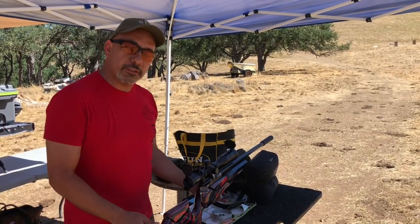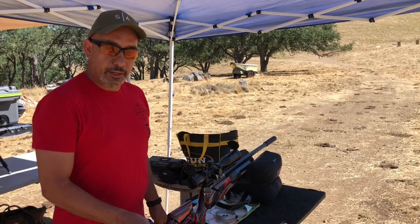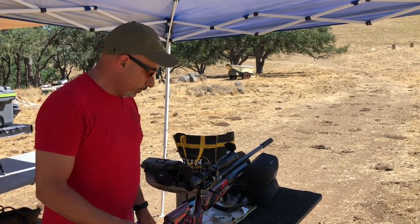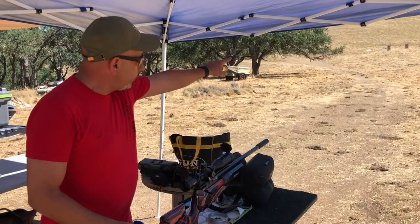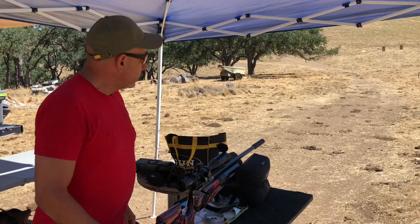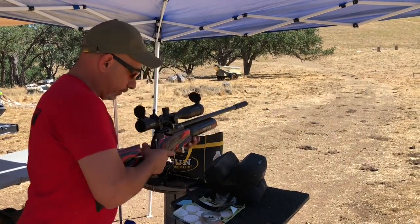Hi, I'm John Bagakis. I'm going to attempt the Airgun Depot 75-yard golf ball off-hand challenge. I've got my Red Wolf high power in .25 caliber. We've got a target up there — it's actually 80 yards from where I'm standing. We just lasered it. It's the target on the right, so we'll give it a try and see what happens.